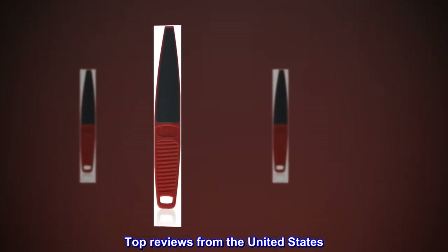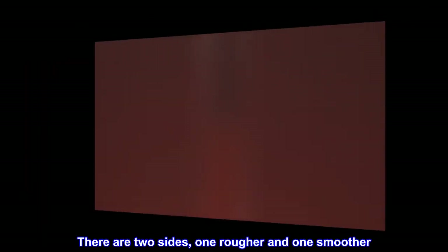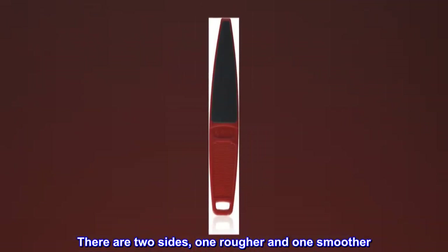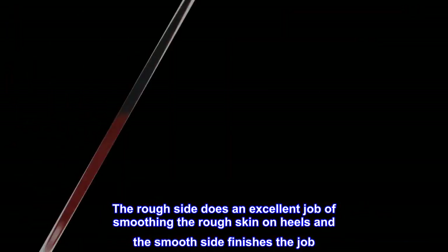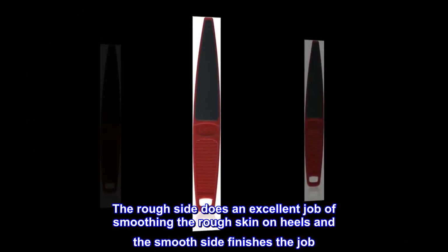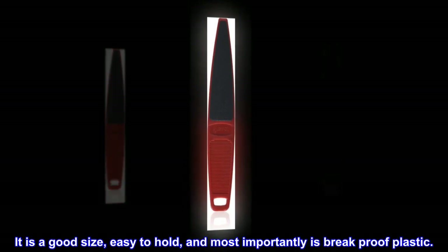Top reviews from the United States — Excellent. There are two sides, one rougher and one smoother. The rough side does an excellent job of smoothing the rough skin on heels, and the smooth side finishes the job. It is a good size, easy to hold, and most importantly is break-proof plastic.